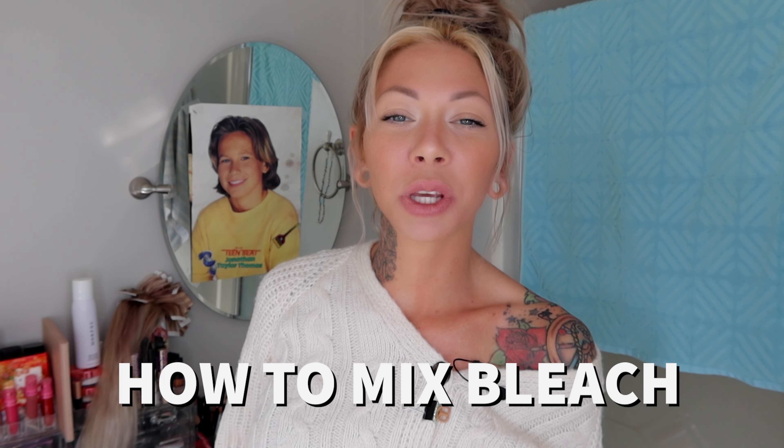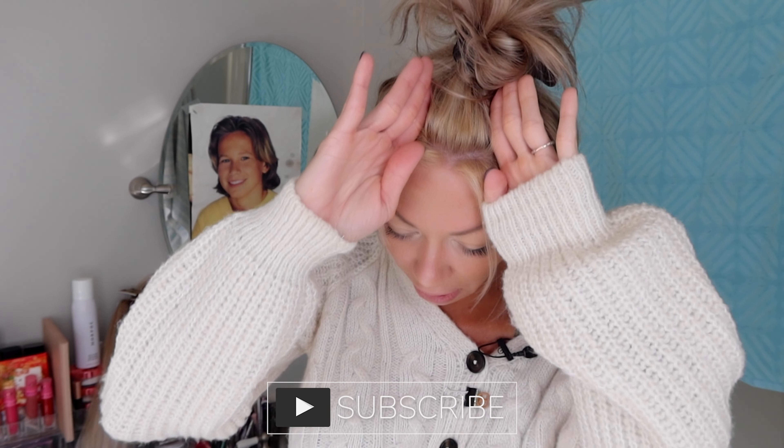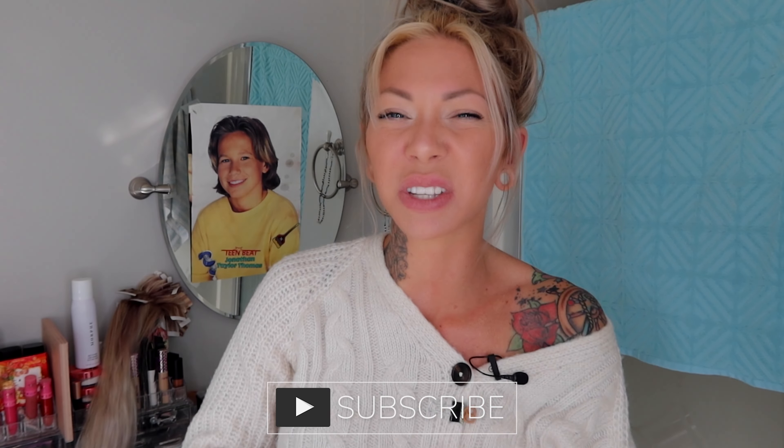Hi friends! Welcome back to my bathroom. I want to show you really quickly how to correctly mix up lightener or bleach by yourself. In a separate video, which I'll link down below, I'm going to show you how to do a root retouch on just your part line for those in-between sessions, and we're going to be using bleach for that.